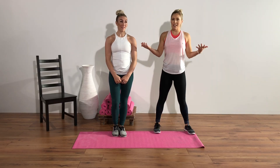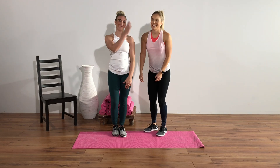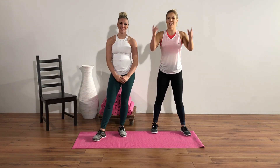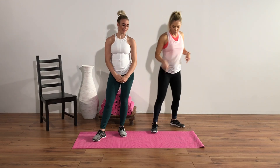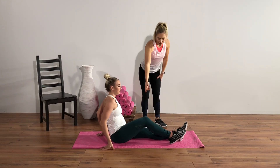All right you guys, day 14 — another rest day from your workouts. We're gonna show you another stretch that's amazing through the glutes. So you're gonna sit on the floor and go ahead and cross that right foot over your left knee.